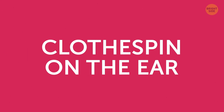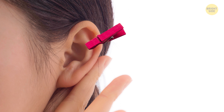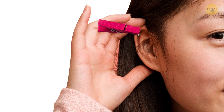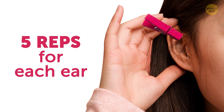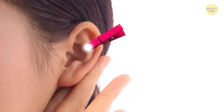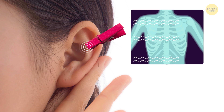Clothespin on the ear — nope, it's not a joke. Take a clothespin and place it on your ear's upper side. Keep it there for 5 seconds, and then move it to the other ear. Do 5 reps for each ear. The upper part of your ear has a direct connection with your shoulders and back, so when you stimulate it, you automatically release the tension and lessen the pain in that area.